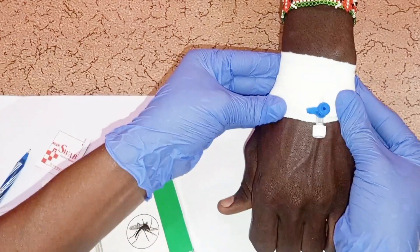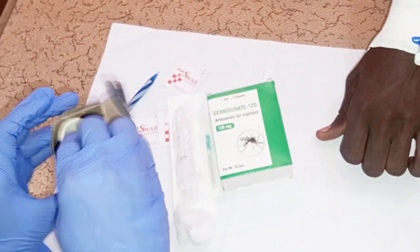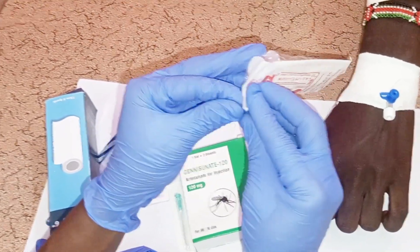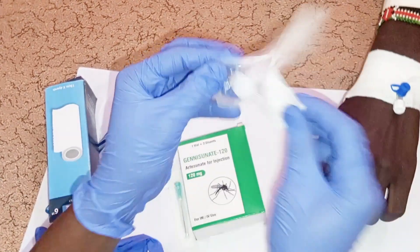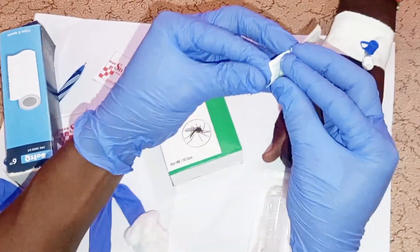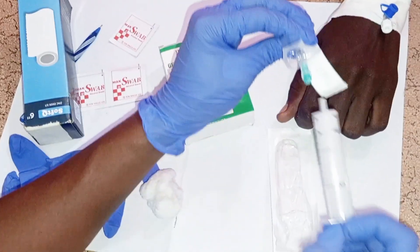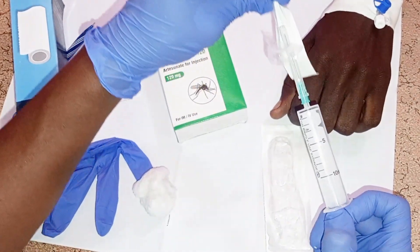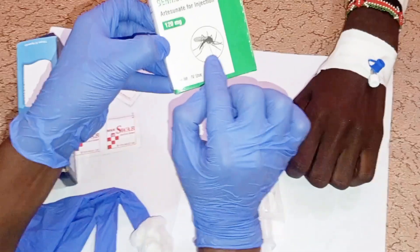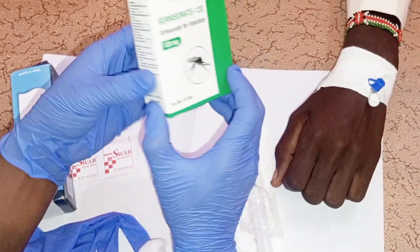After securing the cannula, prepare the drug for administration. Get a syringe, remove it from the manufacturer's packaging, place it on the working bench, then get a 21-gauge needle from its packaging and attach the syringe to the needle. Then get the artesunate for injection and check the labeling — confirm the name of the drug and the dose.